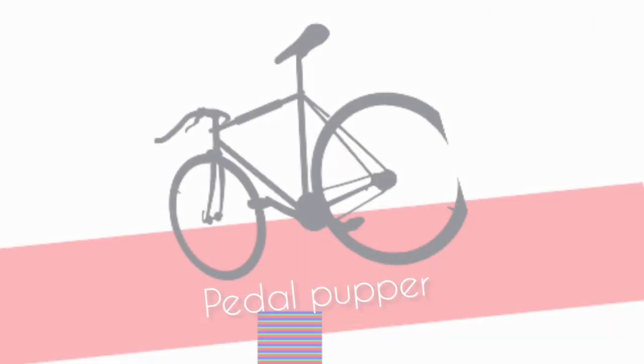Hello! Welcome back to our new video of Pedal Pappar. Chantana is not here, so you will not see her in the next video. Today's vlog is the review vlog.